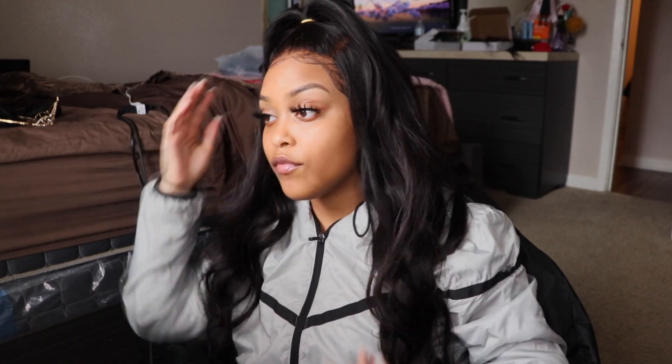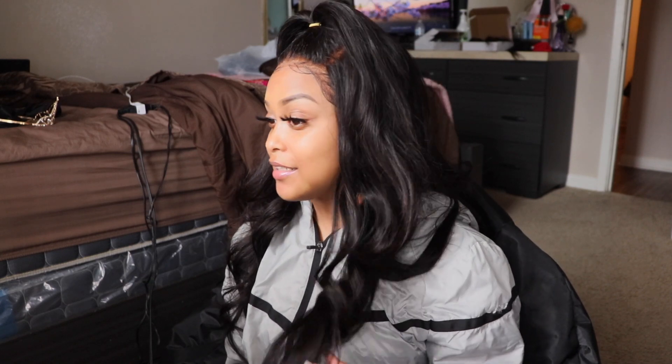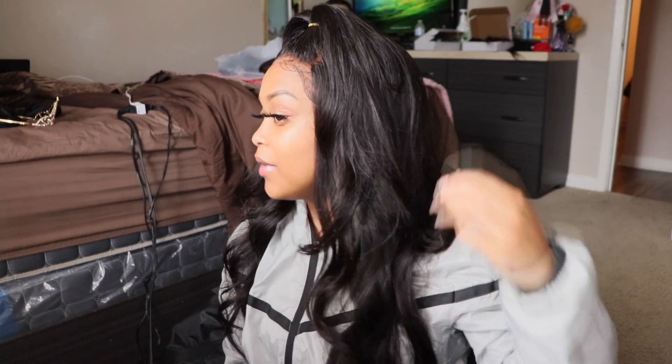And you got your half up, half down look. You can have it for prom, you can have it for just a casual day, whatever. But this is a really cute hairstyle, I really like this. I didn't even expect for this to come out this good, honestly, because I just, you know, just did it. But hey, it's cute.